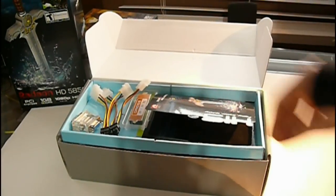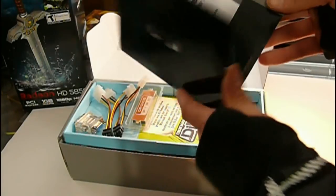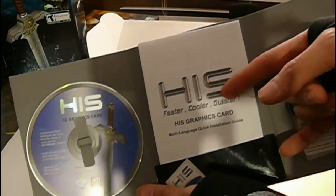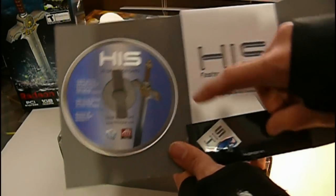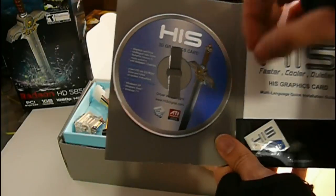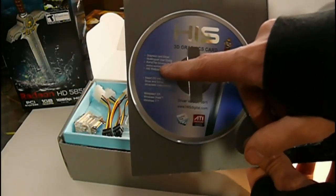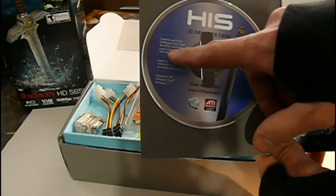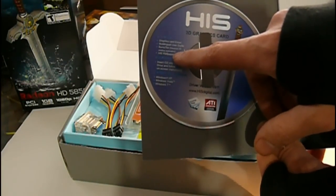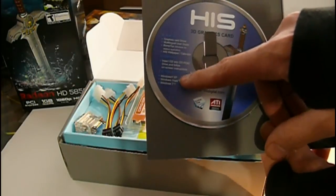On the top here we have drivers and installation. Opening this up, you get a quick installation guide, case badge, HIS driver discs for the card. It also includes a multi-lingual user's guide, BumpTop Windows 3D desktop application, and an HIS digital wallpaper and calendar.